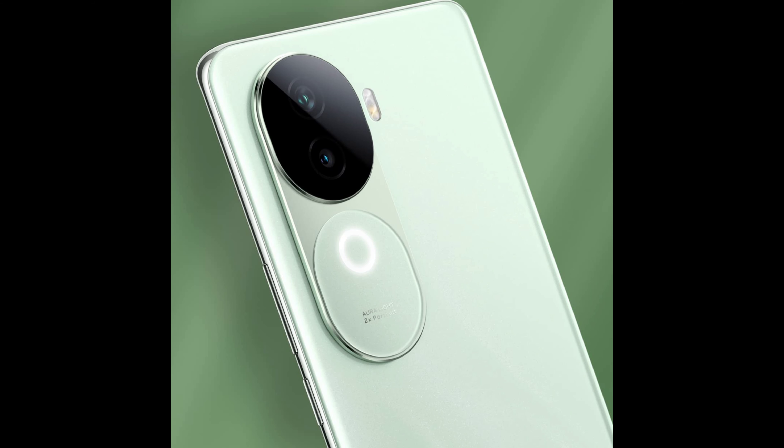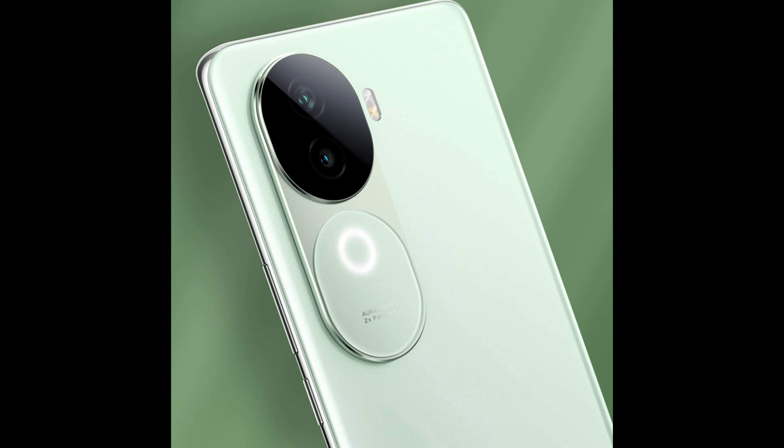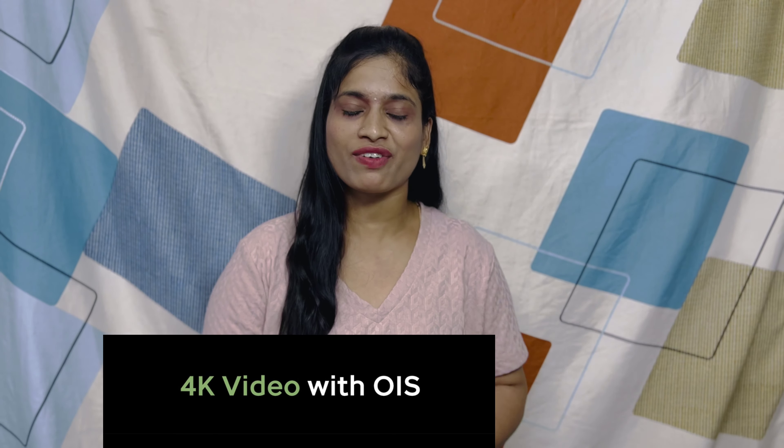On the rear, it has a dual camera setup: 50MP plus 2MP, featuring the Sony IMX880 sensor as the main camera. There is a flashlight and an RGB light on the back. The main rear camera supports 4K at 30fps video recording, while the front 16MP camera records at 1080p 30fps.